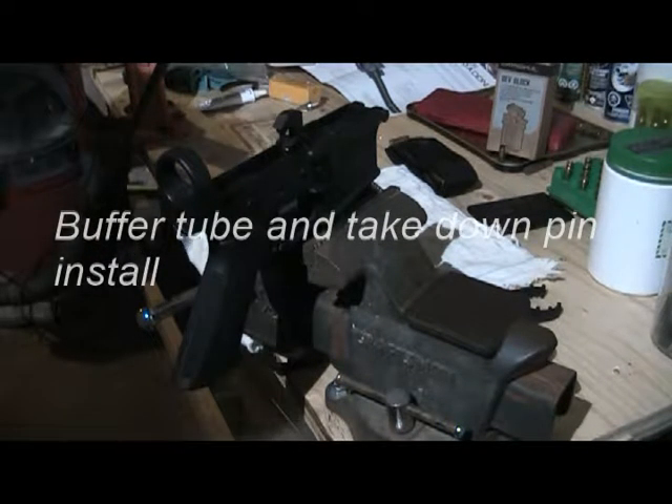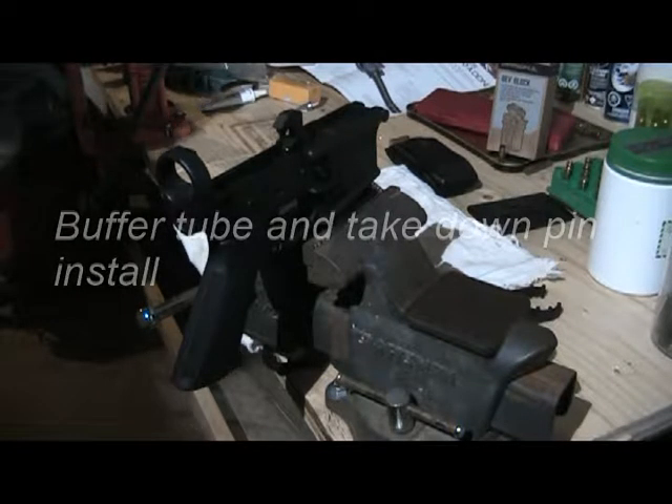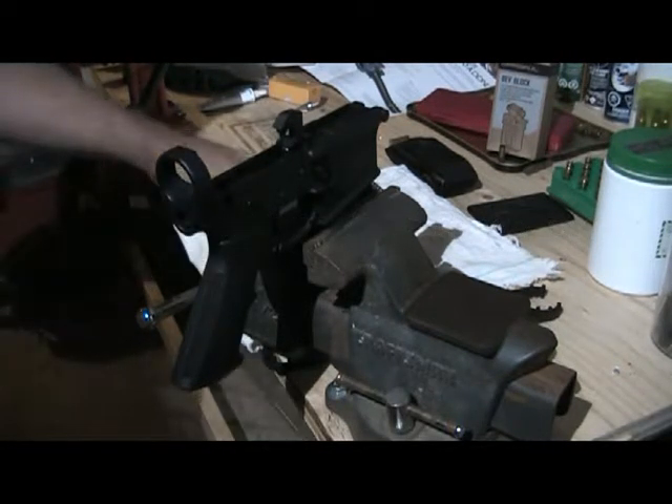Good day all, welcome to Burnstown Blackout. Today I'm going to install my buffer tube and takedown pin assembly. The buffer tube assembly has some light lithium grease on it — fairly simple screw in.